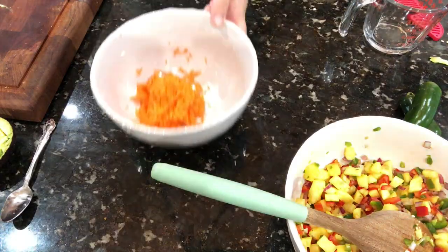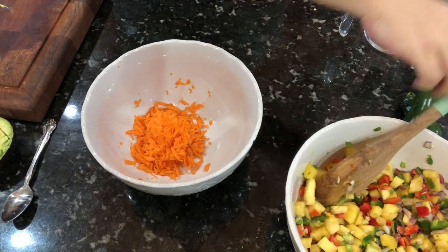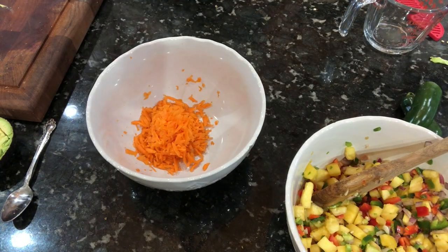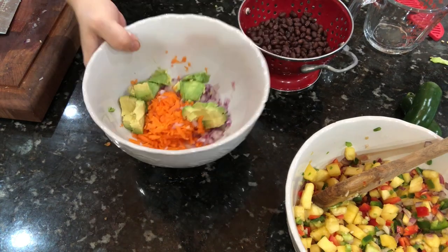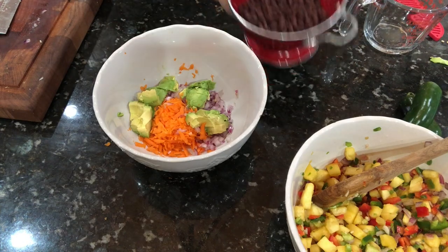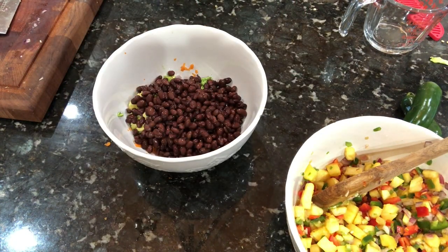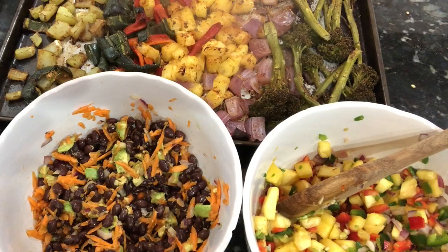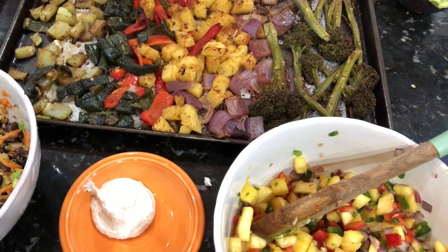Next up is the lettuce cup filling. To start off we have one shredded carrot, a diced avocado, and a purple onion, all going into a bowl. Then one can of rinsed black beans. Simply mix this up and set it to the side - it's good to go.